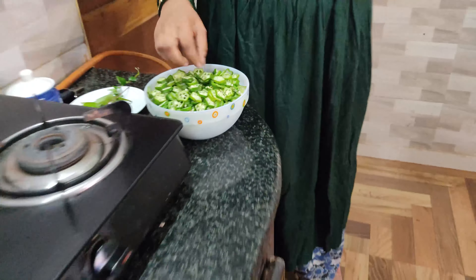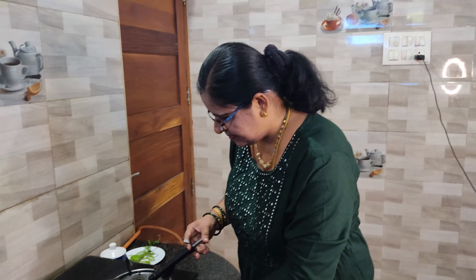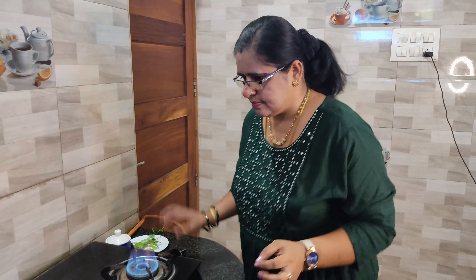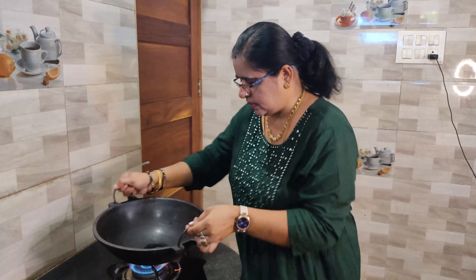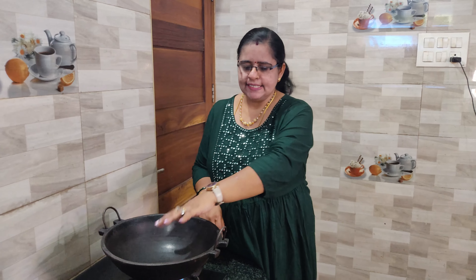Now we have the nice side of the dish. Let's cook it now. Let's soak — we will cool the vegetables in the nuts. Then we cook the vegetables on our own.